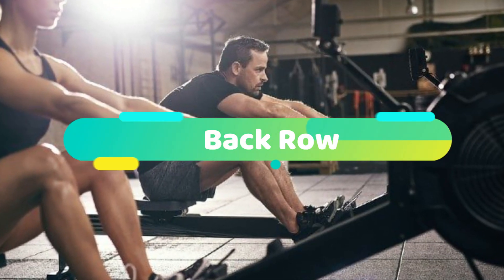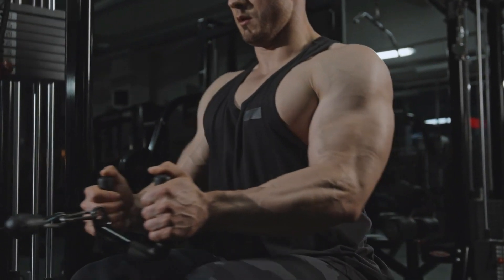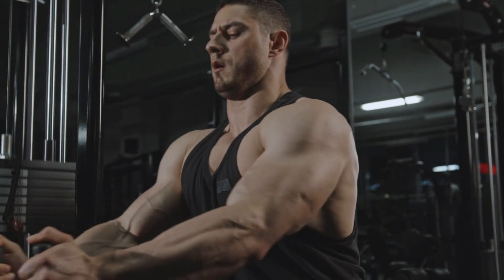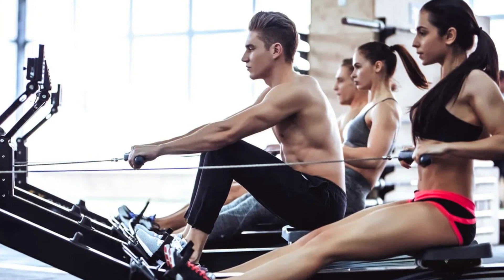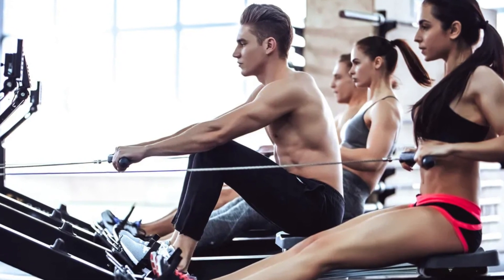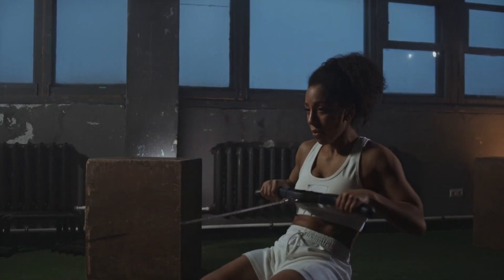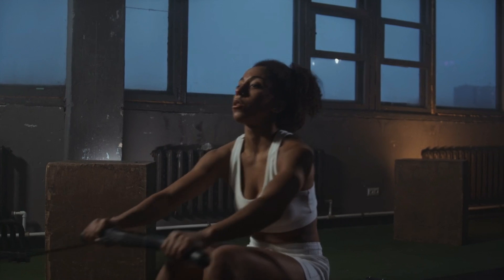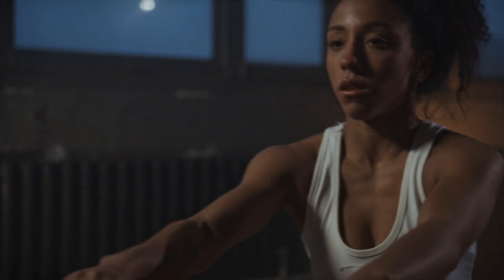2. Back row. This compound movement targets all of your upper body muscles and is also the best exercise for applying load across the entire back musculature. Since each repetition starts from a deadlift position, it reduces the risk of injury. The exercise acts as a hybrid between a barbell row and a chest-supported row, as the arms are in a greater degree of shoulder flexion when performing a row in a hinged position.